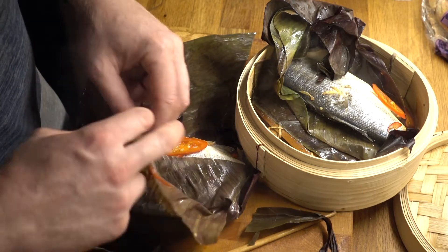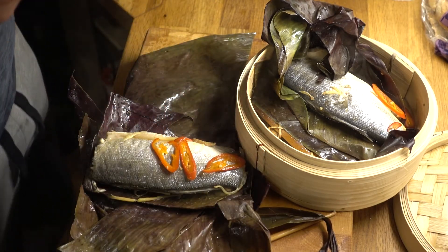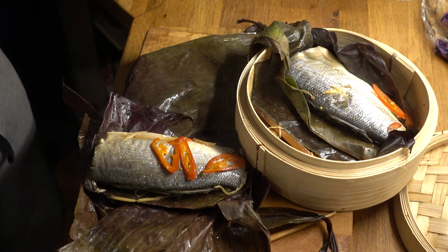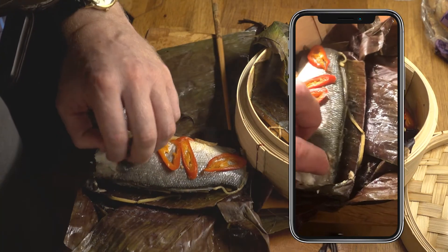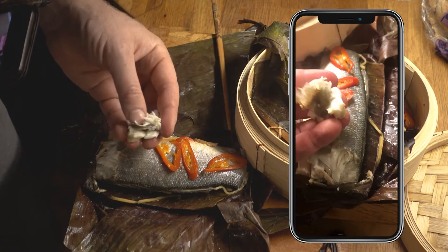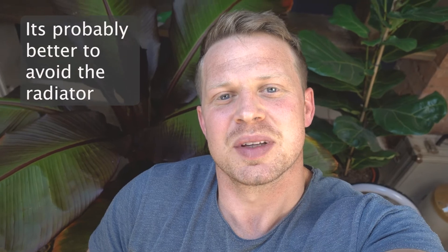This is the big part. I wasn't really sure what I was going to do with the other one, so I've ended up deciding to try and keep it in the green, which you can do — and here it is right by the radiator. See how we get on.